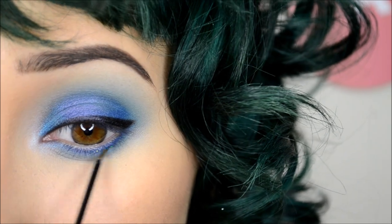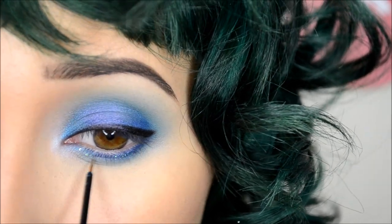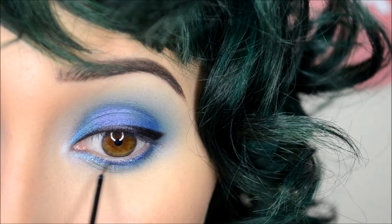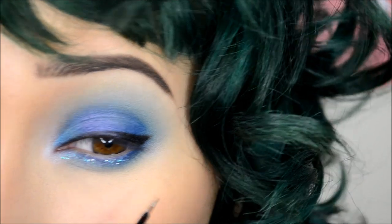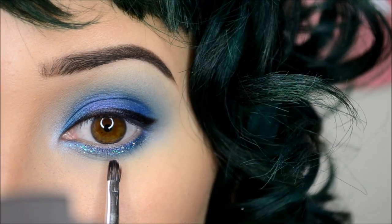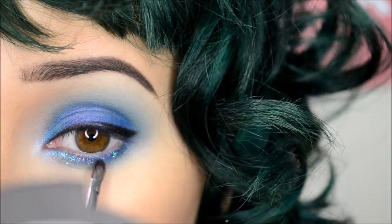Under the lower lash line, I'm taking this Urban Decay Glitter Liner in Amp and applying that along the whole line. Before it dries, I'm taking an OCC Lip Brush with some Lit Cosmetics Glitter in Boogie Nights and pressing that onto the center where I placed the glitter liner.